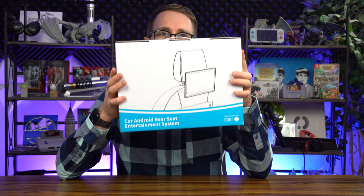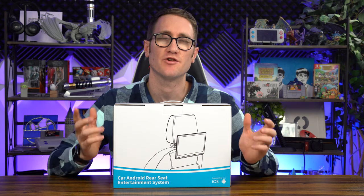Here's the Tyler Suggest guys — we're going to be going over a 13-inch 4K monitor that fits behind your head rest in your car.